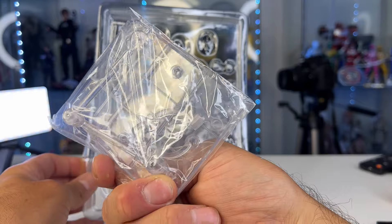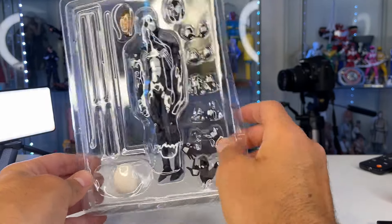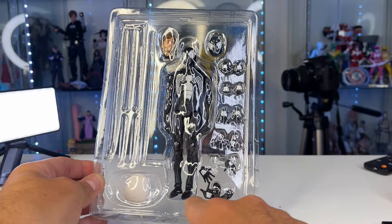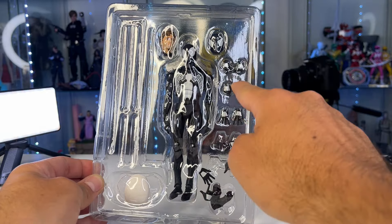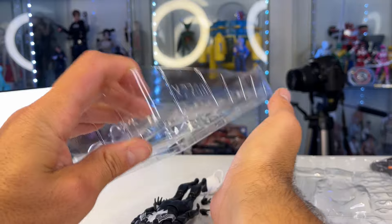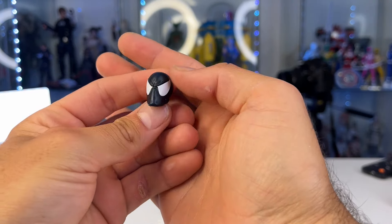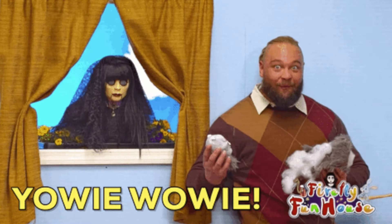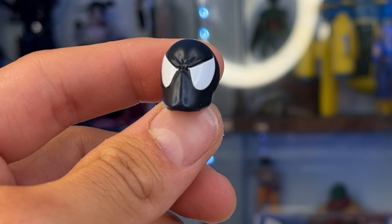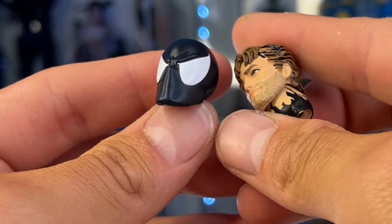We have a stand in here — the stands usually are not good but we'll try it out. We got some web effects, the web backpack, new feet both magnetic and non-magnetic, a ton of hands, and three heads. Wow — these do not look bootleg, these look official. I am not joking.